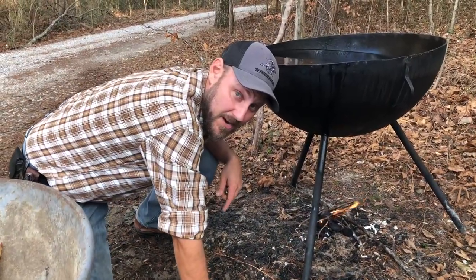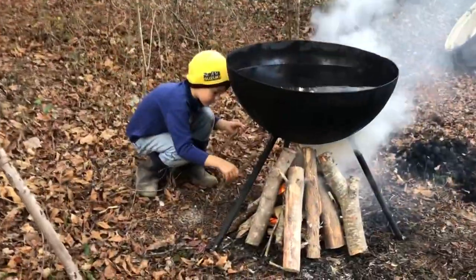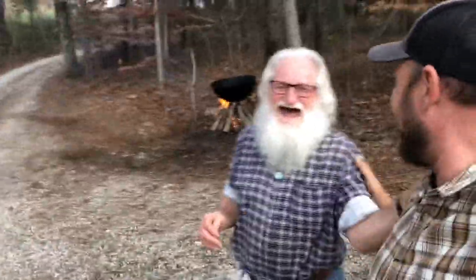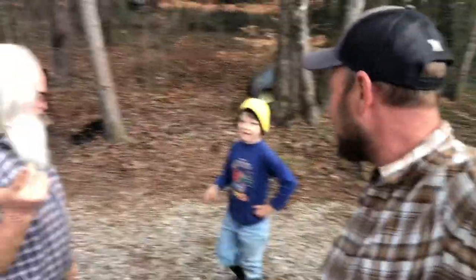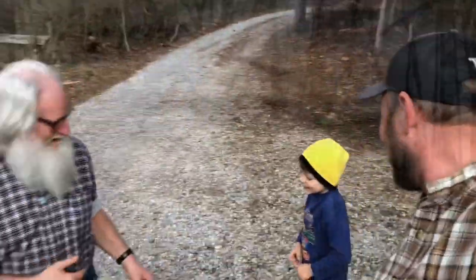If you've watched my channel very long at all, you know what's about to go down. Frank, you see that fire going over there? Yeah, I see that fire going over there. Okay, so give somebody a bath. You want a bath, son? No, I don't want a boy bath. Hey, Caleb, you want to be in this thing too? You little rat. Hey folks, Micah McGee here.